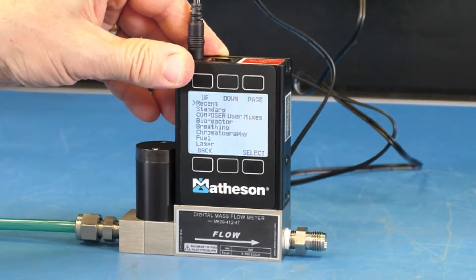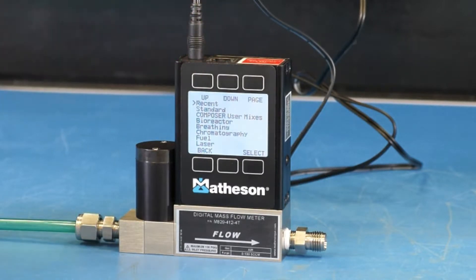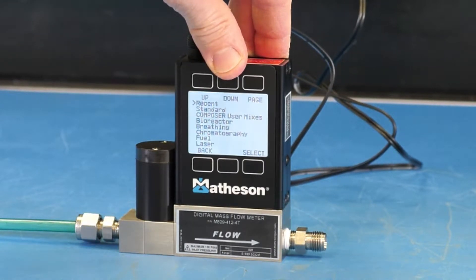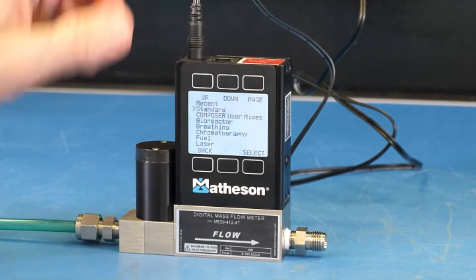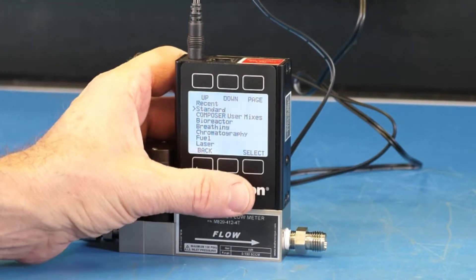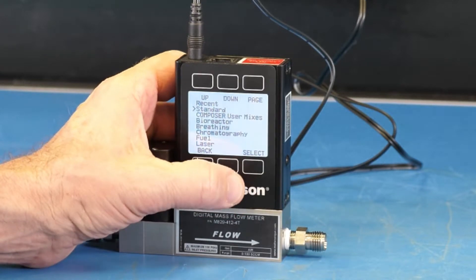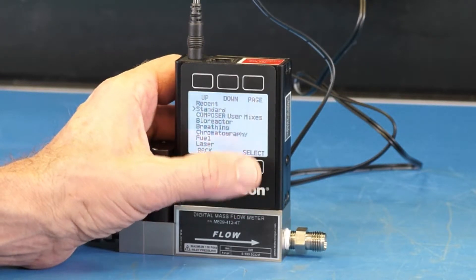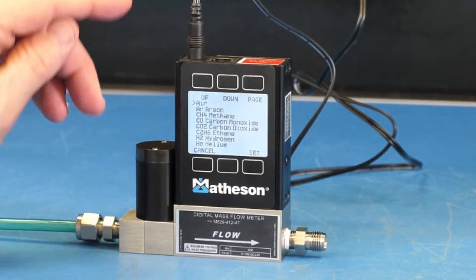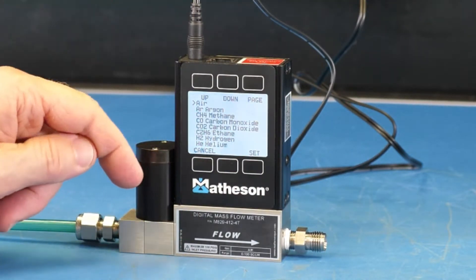Now we're in the gas select menu. We want to select helium. Helium can be found in the standard menu, so we will scroll down one position by pressing the button directly above down. The arrow is now pointing at standard, so we'll press the button directly below set one time to select the standard gas menu.